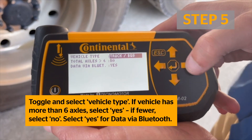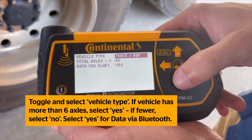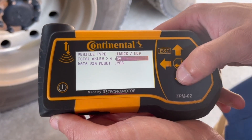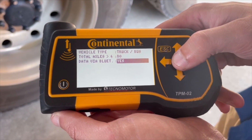Using the arrows on the handheld tool, toggle and select the correct vehicle type from the list. If the vehicle has more than six axles, select 'Yes'; if fewer than six, select 'No'. Select 'Yes' for data via Bluetooth and click Enter to confirm your selections.